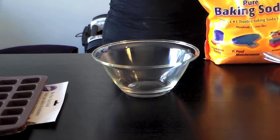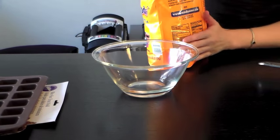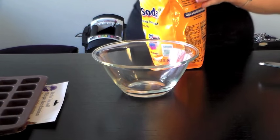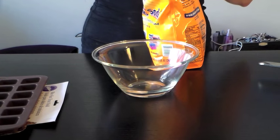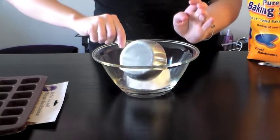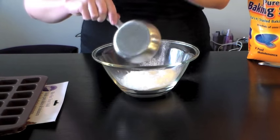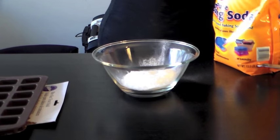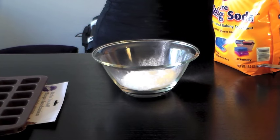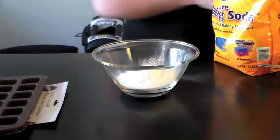The first thing we're going to add is one and a third cups of baking soda. What I'm doing is digging out the cup and then using my hand on the outside of the packaging to kind of level it off and pack it in there. If you've watched me do other recipes, you'll know that I have a penchant for being inexact, but that is a cup. Now we've just got a third of a cup — a third cup measure.